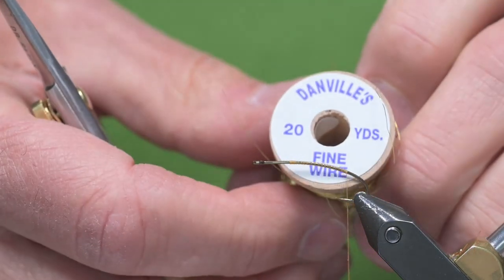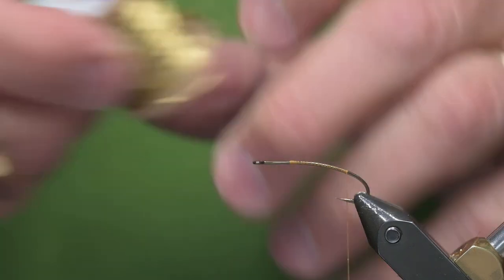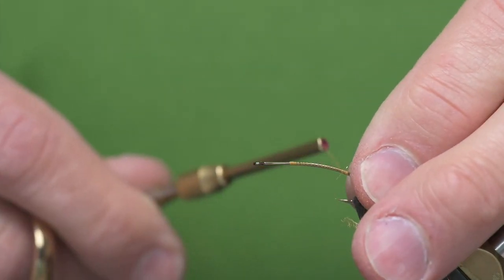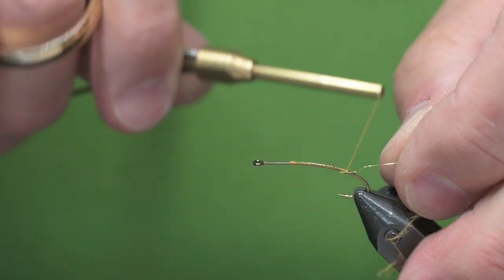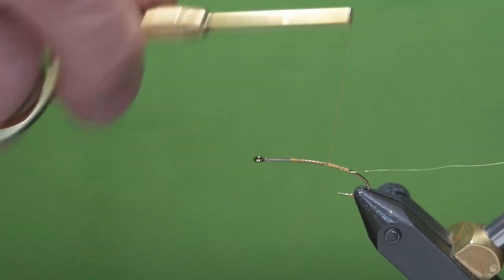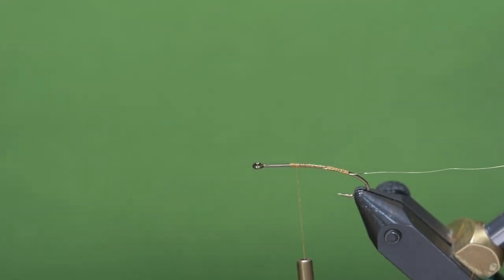For the rib, I'm using some fine gold wire. I tie this in on the opposite side of the hook from me, then secure it and come back up to the point where I want my body to end.